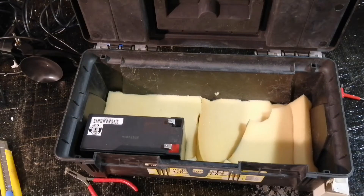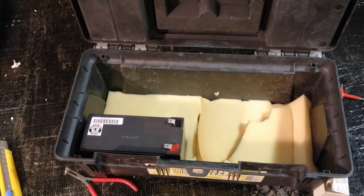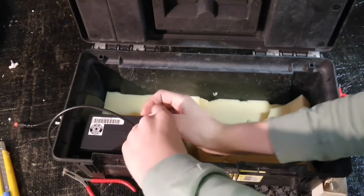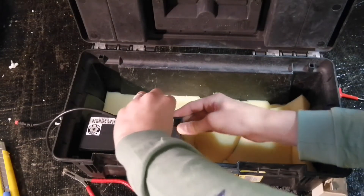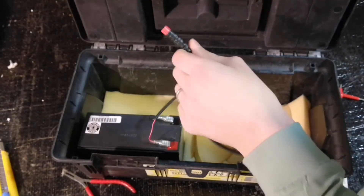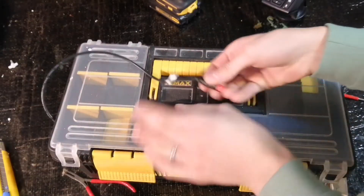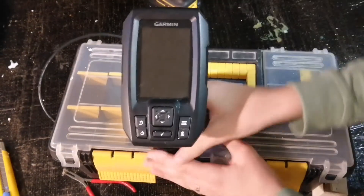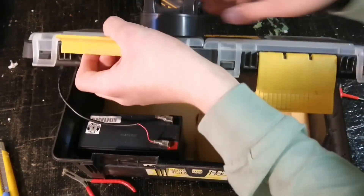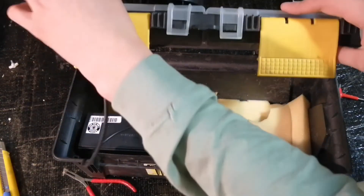Now we're going to run the cords. You'll get your battery cord first. This should come with the battery — if it doesn't, you can pick one up on Amazon for around 15 to 20 bucks. It comes with the bundle kit, but I'm doing this for you guys who have the Garmin Striker 4 without the bundle kit and need help building something like this. You can build it easily yourself.